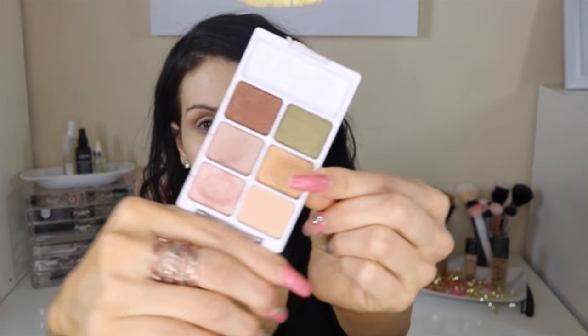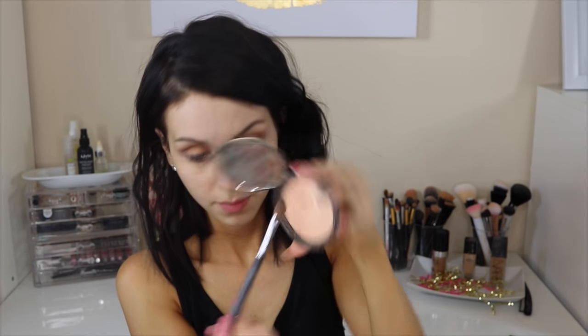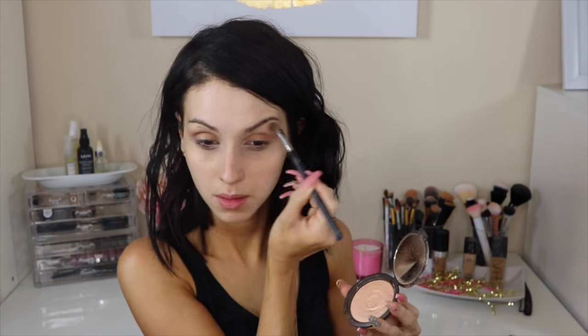Then I'm going in with the Hoola Benefit Bronzer using a buffing brush, applying it to the crease of my eyes and a little bit upwards towards the brow bone. I'm grabbing a gold color from a Wet n Wild Trio palette — a gold shimmery color — and applying a little bit of setting spray to wet the brush to pack on more color. Any gold color in your palette will do. Then a little more Hoola Bronzer for definition, and I'm applying Champagne Pop by Becca and Jaclyn Hill as a highlight on my brow bone.